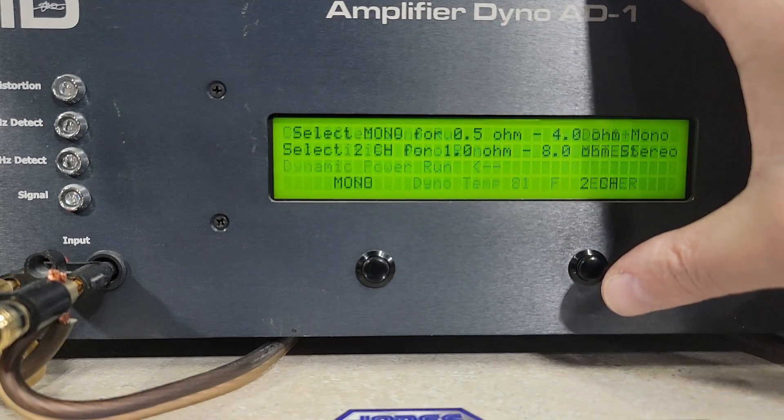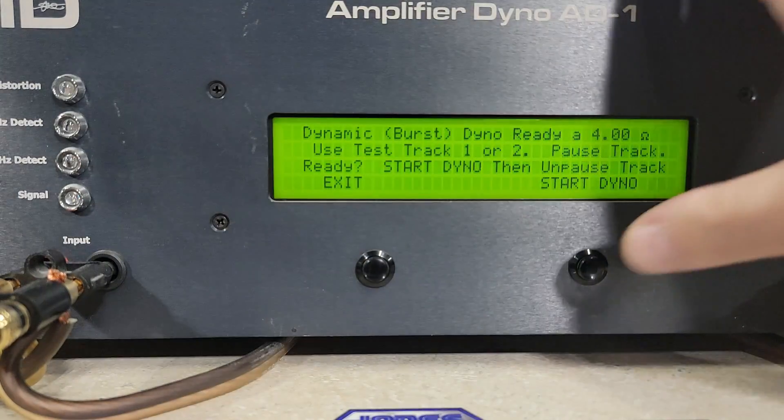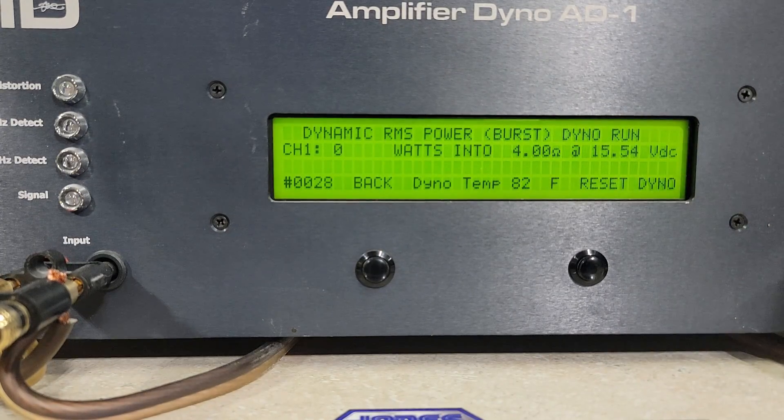Now going into dynamic runs — a 40 hertz pulse tone. Starting at 4 ohms at 15.54 volts — burst power on the Ruthless 2300. We got 991 watts into 4 ohms, dropping to 15.4 volts.